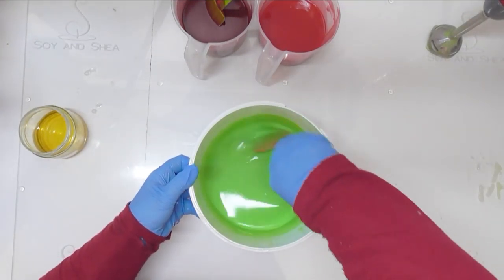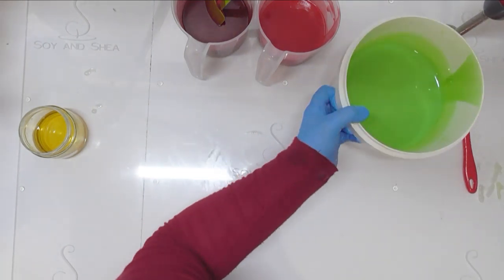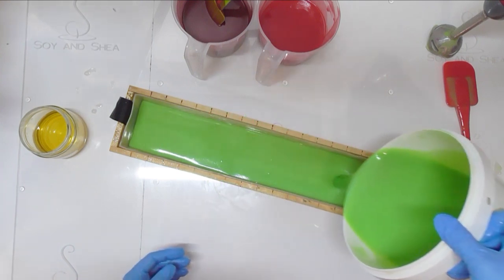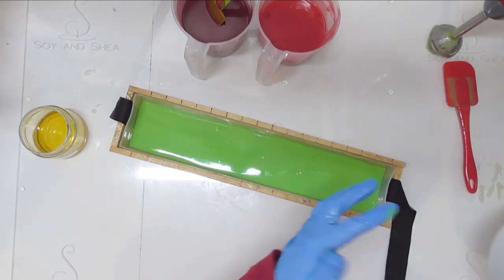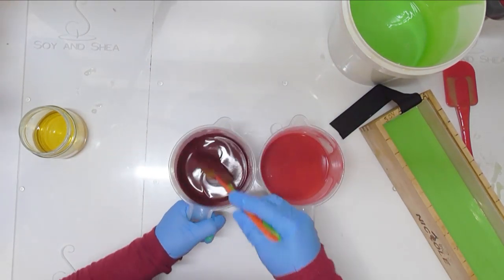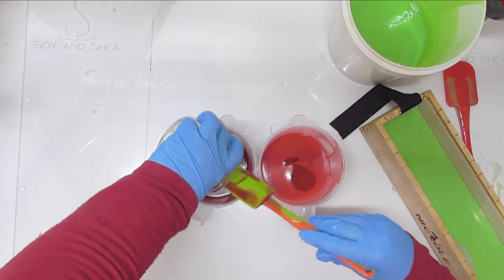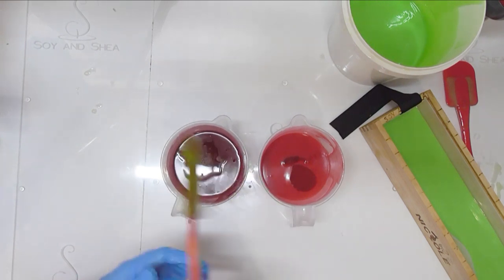I'm still really worried that this one is going to turn to soap in the bucket like it did last time, so I'm going to move a little bit quicker. I'm going to pour about half of this green into my mold — just a little under half so we can do a high top on this soap. I'll move this one back out of the way and come back to my reds. I'm going to split the fragrance up between those two and mix that fragrance into the red.